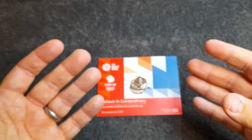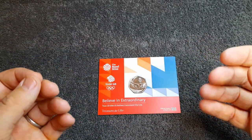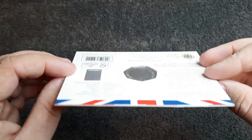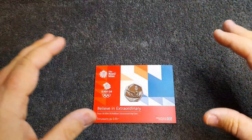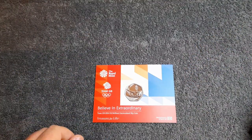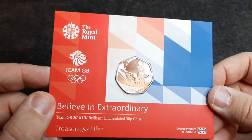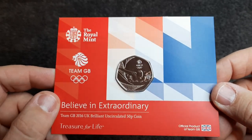So there we have it. If you did enjoy this video please leave me a like, and let me know in the comments below if you've got this coin and if it comes in any other form. If you're not already subscribed to my channel please feel free to do so, and press that notification bell so you'll always be notified when I upload new videos. A big thank you for watching, and always remember — there's always two sides to every coin if you take the time to look.